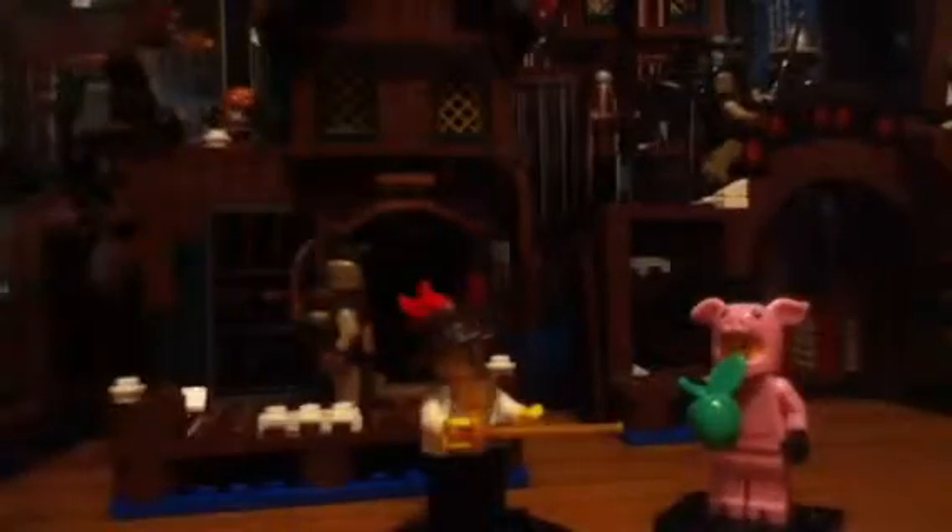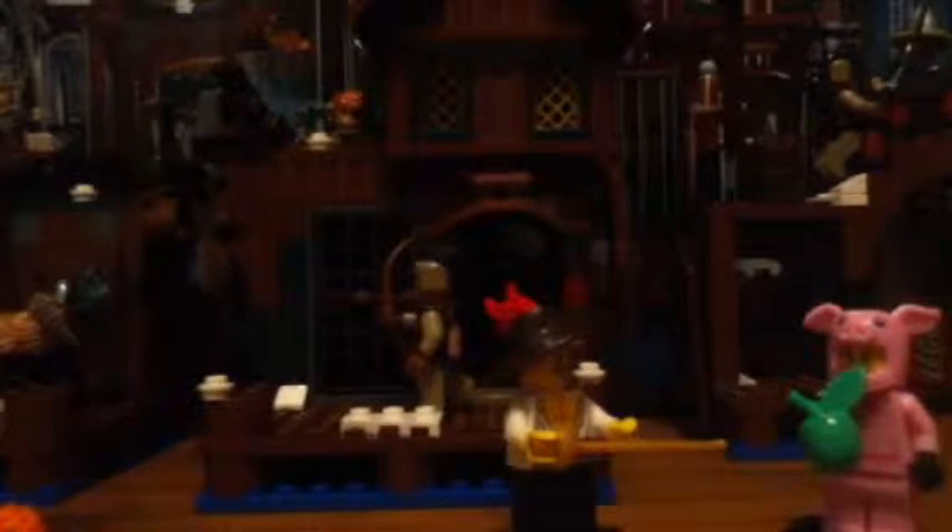Sorry for the very, very short video. I actually just finished building the ghost — she is right there on my Minifigure heads display. Next I'm going to start working either on the B-Wing or Super Cycle.